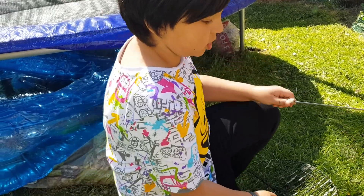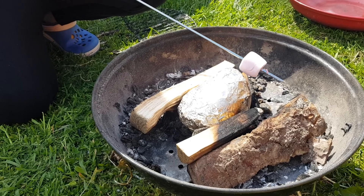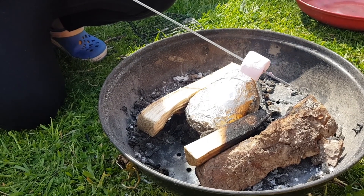I'm just going to roast this marshmallow now until it cooks. Tell me when you think it's ready.